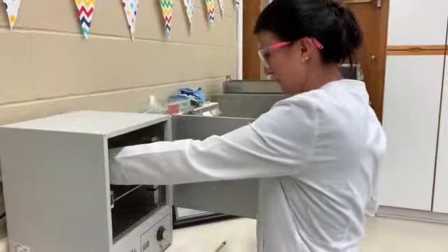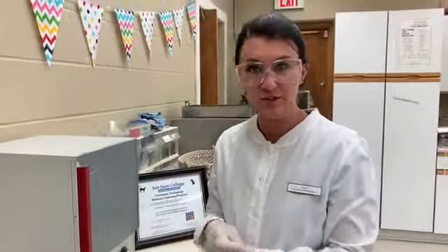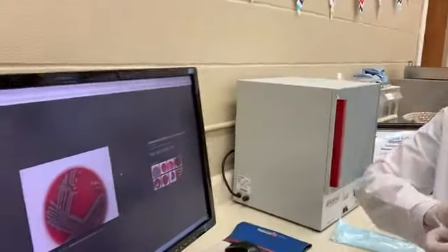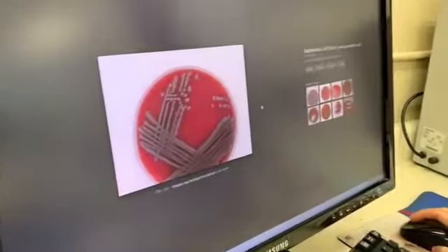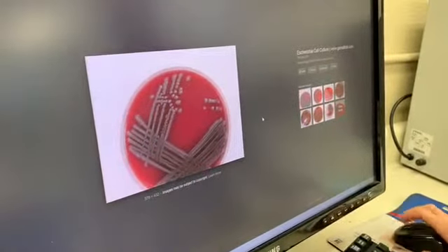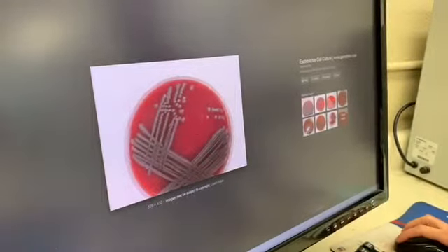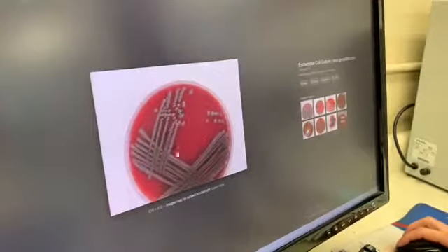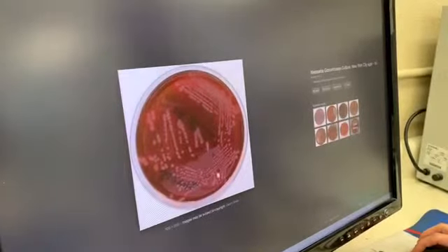We want to incubate this again, so we'll place it back in the incubator and let it incubate. We'll be back in 24 hours to read those results. I also want to point out some similar culture and sensitivity examples over here — you can see the bacterial growth looks similar to mine, same color, and this one as well shows visible growth.